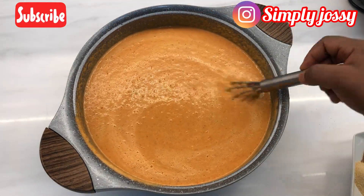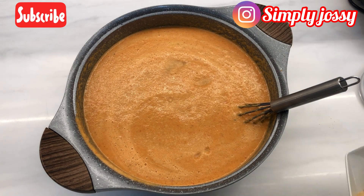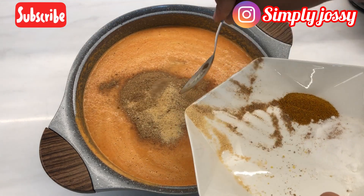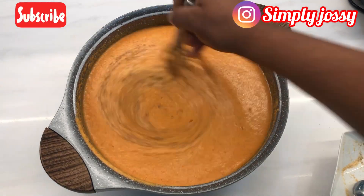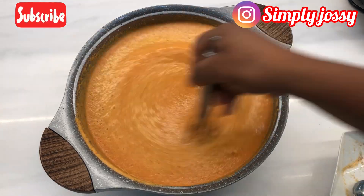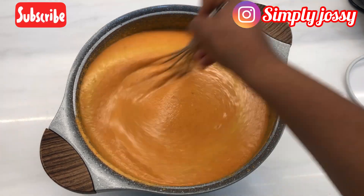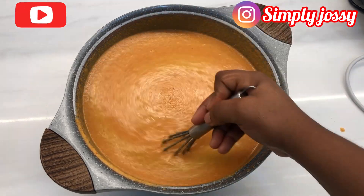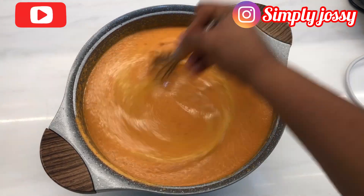Next I'll add my seasoning cube and stir for a proper mixture, then add salt for taste. Please minimize the quantity of salt — we've already added stock water, which contains spices, so be mindful of extra seasoning to avoid a salty moi moi. After adding seasoning powder, crayfish, and curry, stir everything together. Your mixture must be light — it needs enough water so that when it's ready, you have a very soft moi moi.